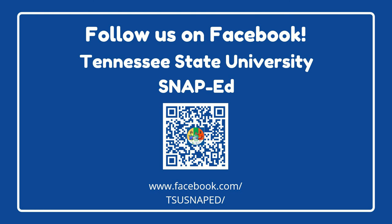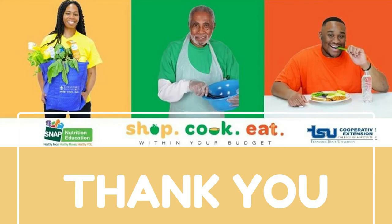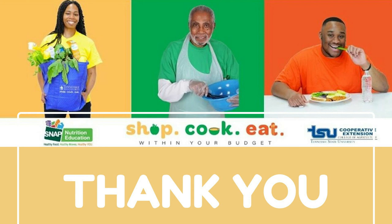That's all we have for today. I hope that you found this video helpful and that you learned something that makes you more comfortable in the kitchen. Follow us on Facebook at Tennessee State University SnapEd for more tips and recipes. You can also contact the program assistant or agent in your county for information on programs that help you shop, cook, and eat within your budget. Thank you so much for watching and I'll see you in our next video, Cook Part 2!